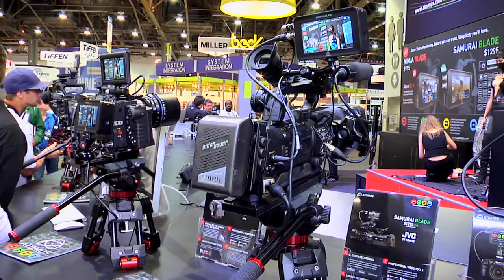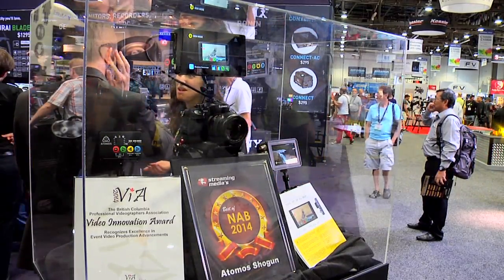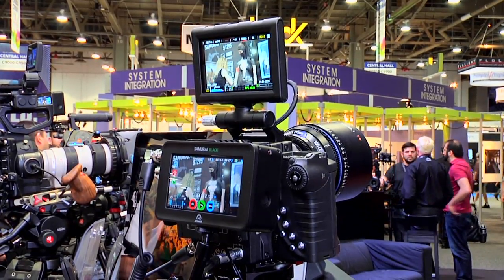We're a tool maker, actually. We make tools for creative guys to improve their quality, reduce their time, and make sure they can deliver a better product to their customers. And they work. It's Atomos — what more do you need to know?